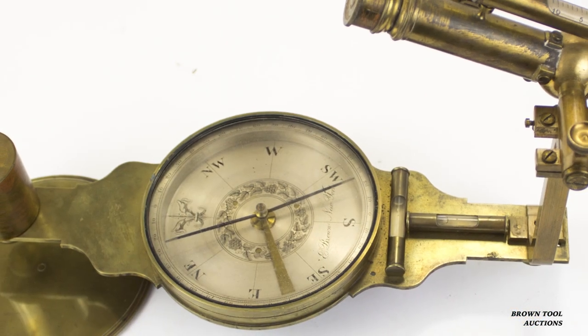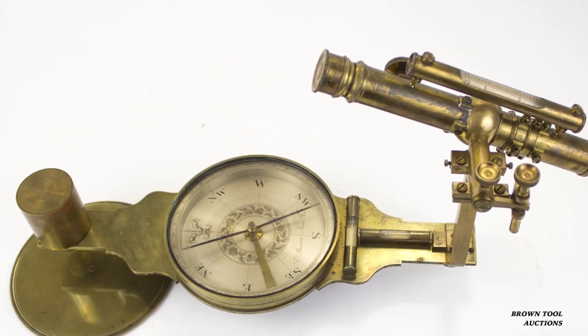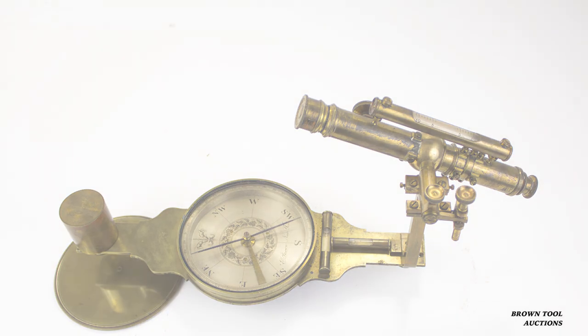This compass, by New York maker Edmund Brown, uses a more sophisticated sighting system, comprised of a telescope mounted in place of one of the veins.